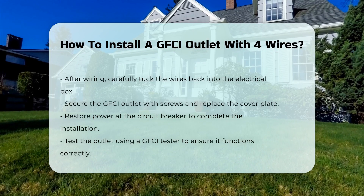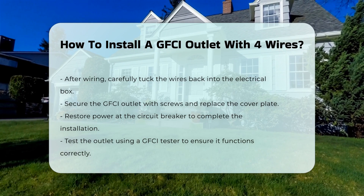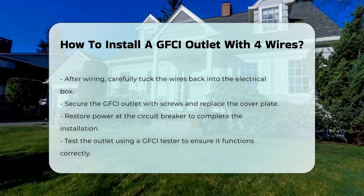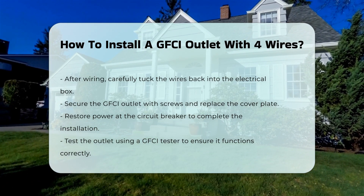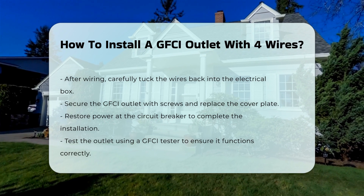Once the wiring is complete, carefully tuck the wires back into the electrical box. Secure the GFCI outlet with screws and replace the cover plate. Finally, restore power at the circuit breaker and test the outlet using a GFCI tester.